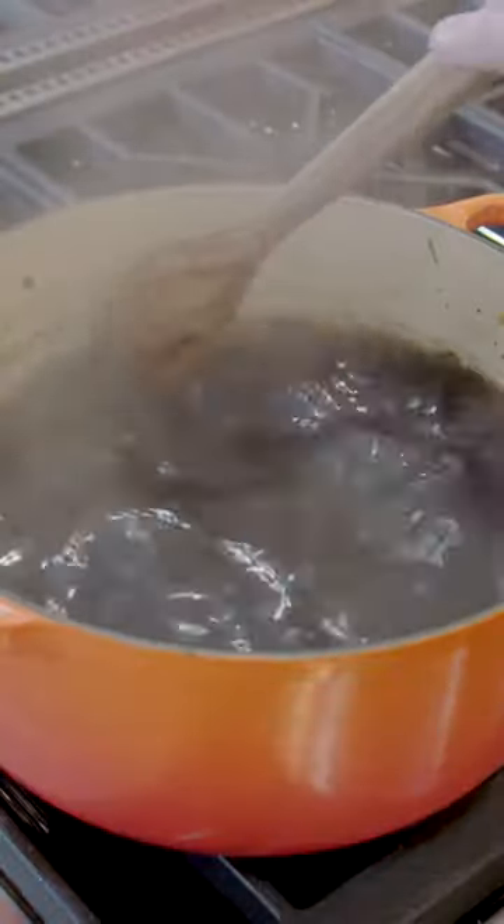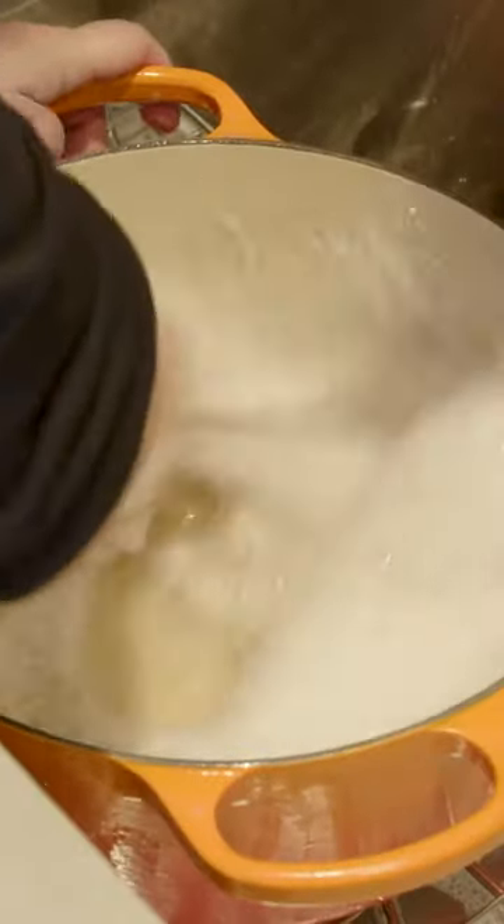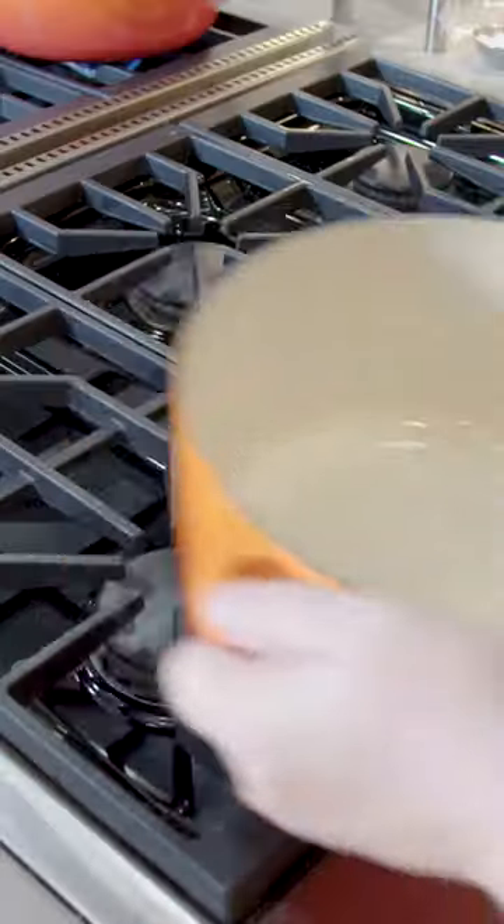Scrape off that residue with a wooden spatula or a spoon, then pour off the water and let the pan sit briefly. That residue is going to start to flake off as the pan dries. Then wash the cookware with hot water and dishwashing liquid and dry.